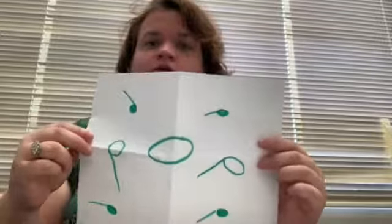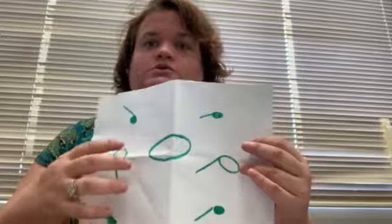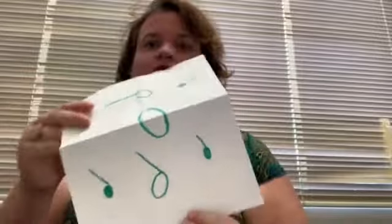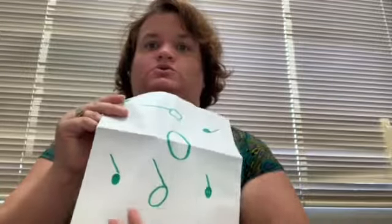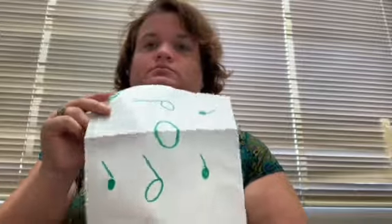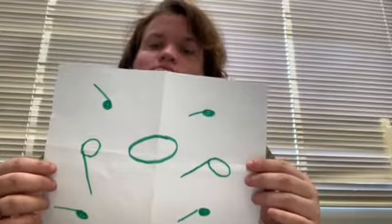This tells me two half notes equals a whole note, and four quarter notes equals a whole note. But this is also telling me — look at this — two quarter notes equals a half note, and four quarter notes equals a whole note.